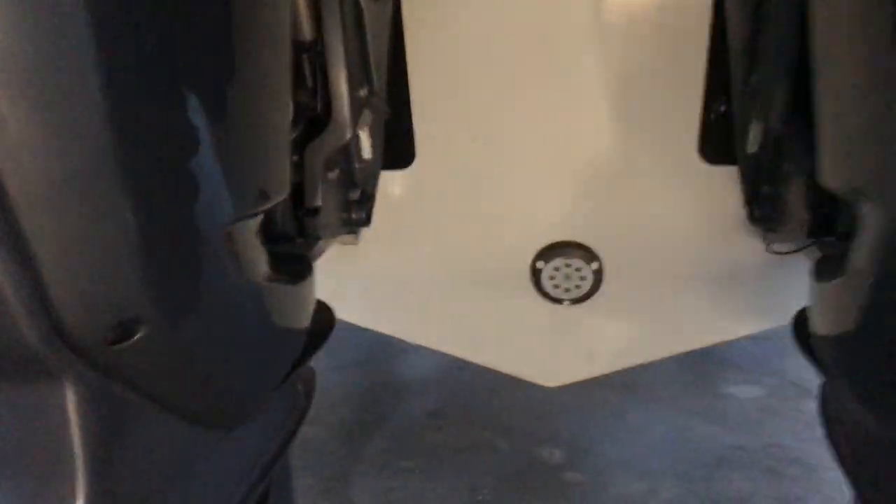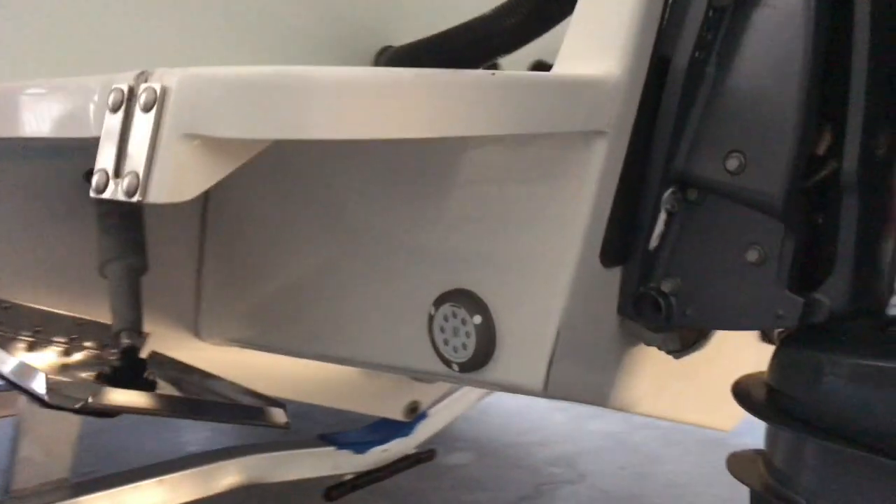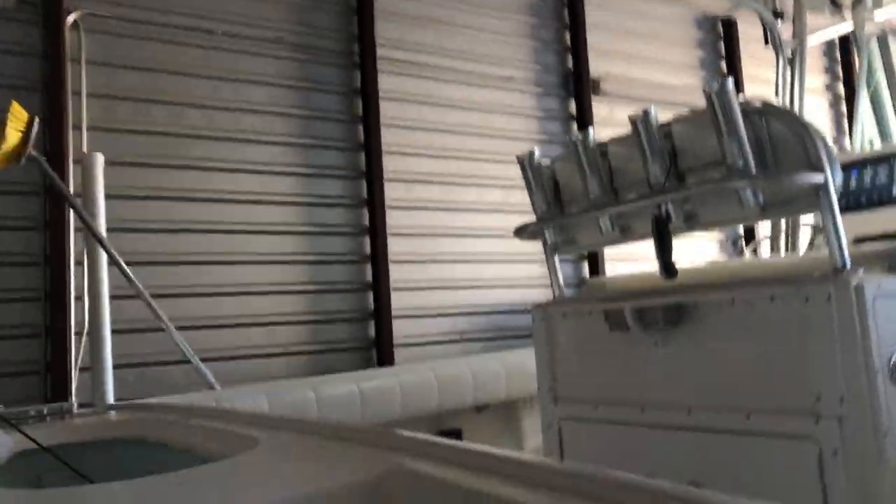First thing I'll show you is we did the Lumatec Seablaze 3 underwater lights at the transom — they're blue in color. Go ahead and jump inside here, take my shoes off.